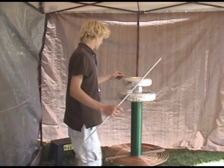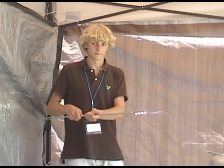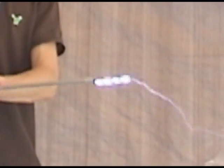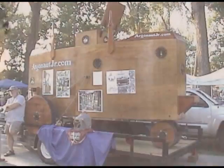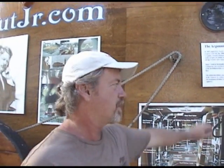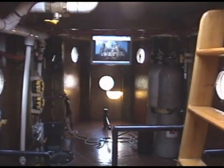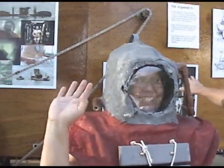The Tesla coil is an air core resonant transformer invented by Nikola Tesla in the 1880s. I'm standing in front of a wooden replica of a prototype of a submarine built in 1894 by Simon Lake. K is modeling a period-specific dive helmet that also goes with the submarine.